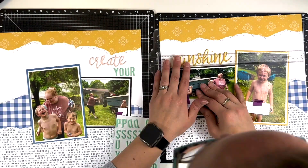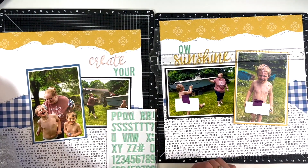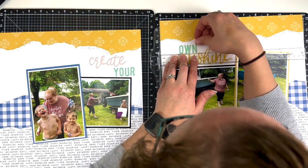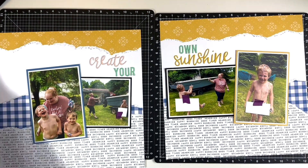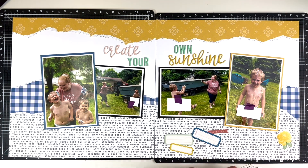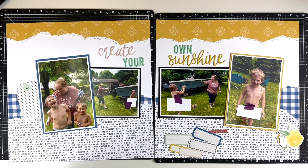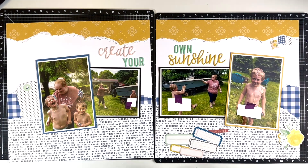Like I said, the title sticker sheet had the word 'create' and the word 'sunshine,' so I decided to make 'Create Your Own Sunshine' my title. I did bring in this teal color font that is from Felicity Jane as well - I think it must be an older one because it likes to curl, so I'm probably going to have to go back and tape it down and add some more adhesive.